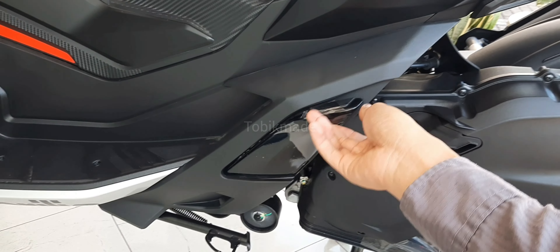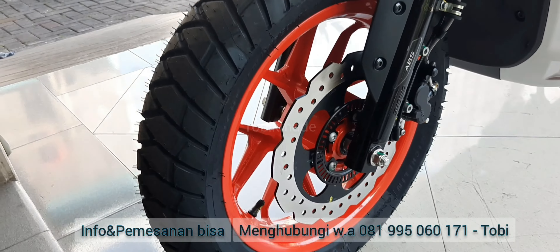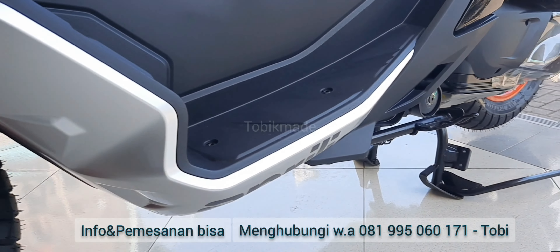Sekian dulu guys review dari aku tentang SRGT 200. Nah ini kalau kalian mau lihat velg-nya lagi, tuh bisa kalian lihat, keren banget kan, dan double brake-nya juga waduh.